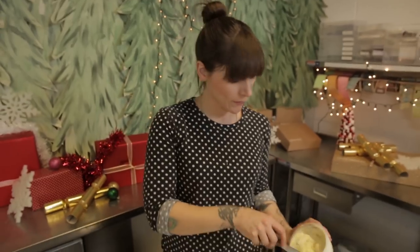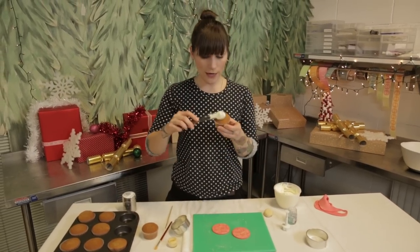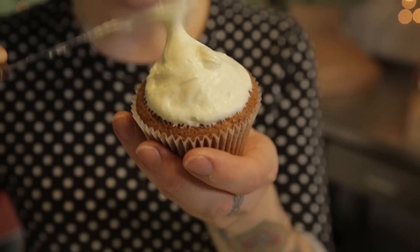So these are going to be the base for our baubles, but we need to ice some cupcakes first so that it sticks on. So I've got brandy buttercream and I'm just going to use a little bit all over the cake, but not quite to the edge — to about there — because you don't want it to smush out too much.